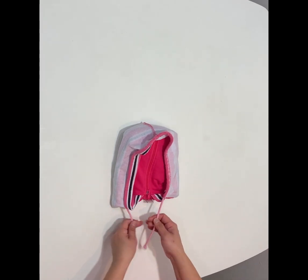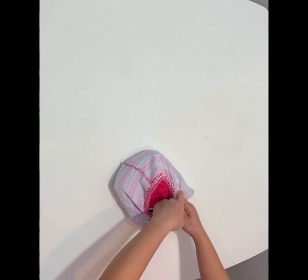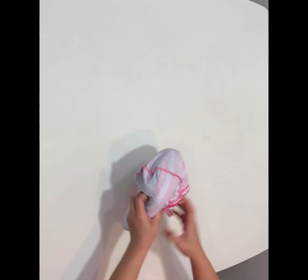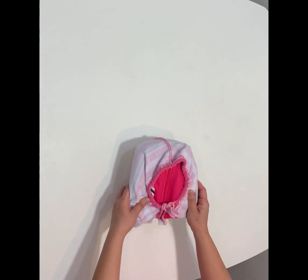And then that's it. You can pull the strings to make it a little bit snug. There you have it.